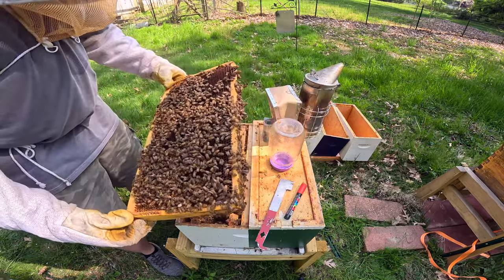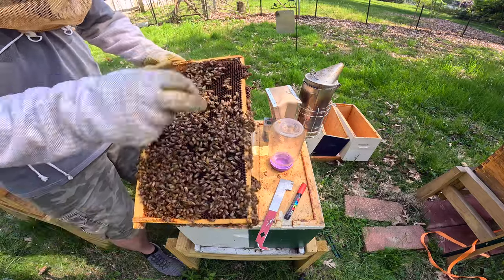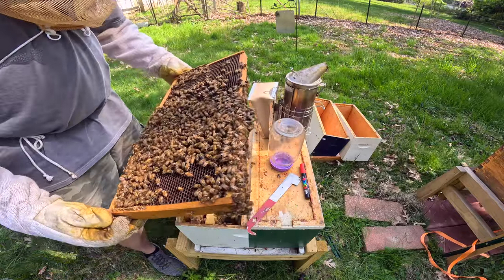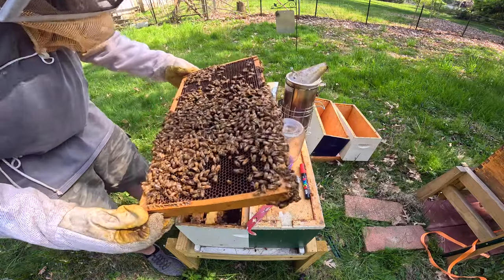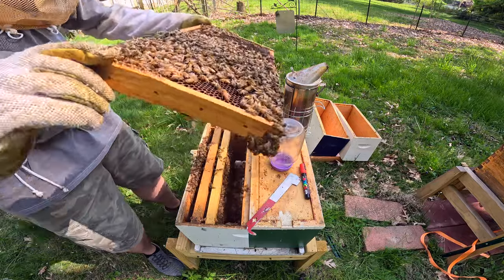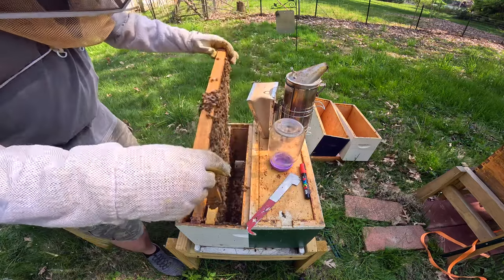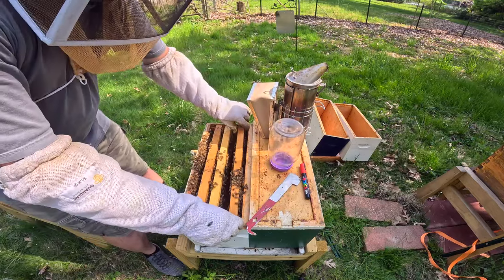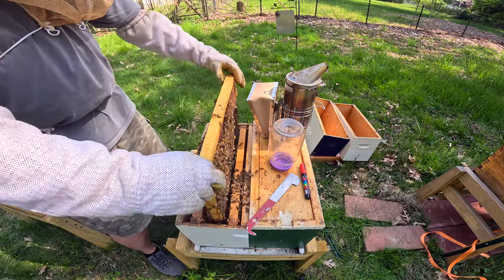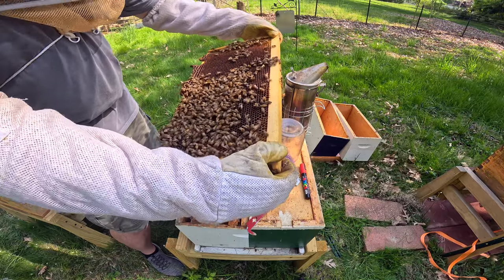This colony being as runny as what they are, while they're tearing down those cells — I see that. I don't see a queen just yet, but that doesn't mean anything. I could have missed her in this box. I'll just keep an eye. If they don't make a queen, I will just combine it with the other one.